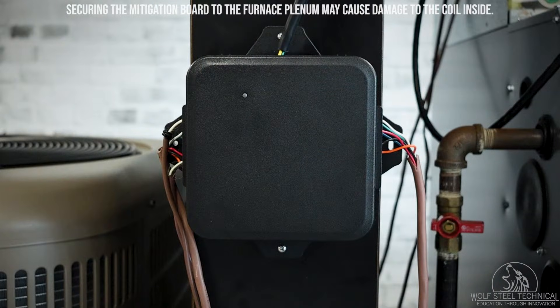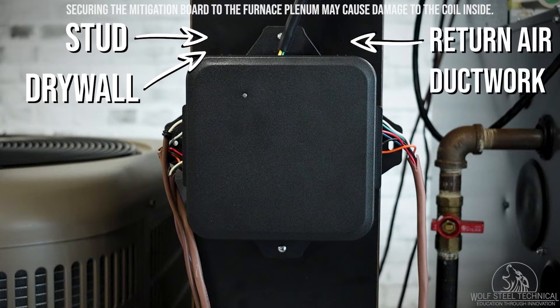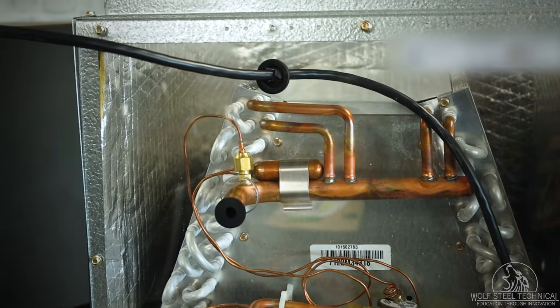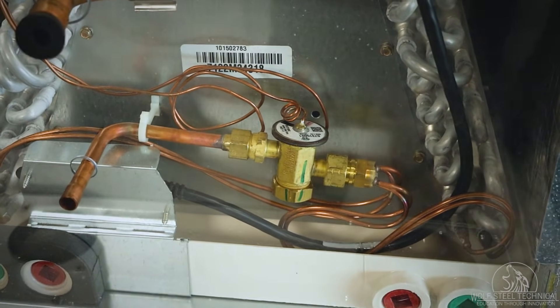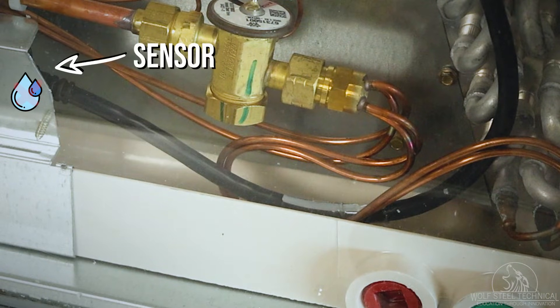This location can be a stud in an unfinished basement, on drywall for a finished basement, or on the return air ductwork. Ensure there is no strain on the sensor cable when locating the mitigation board, and maintain a drip loop inside the coil to ensure all condensate is drawn into the drain pan and away from the sensor.